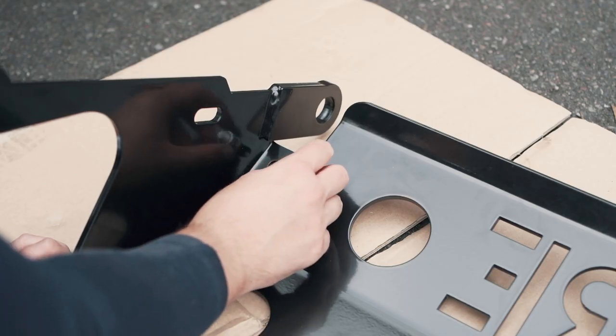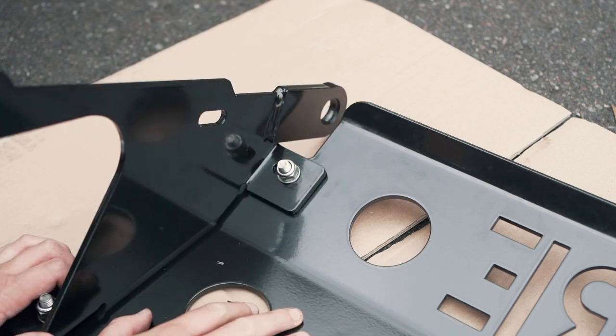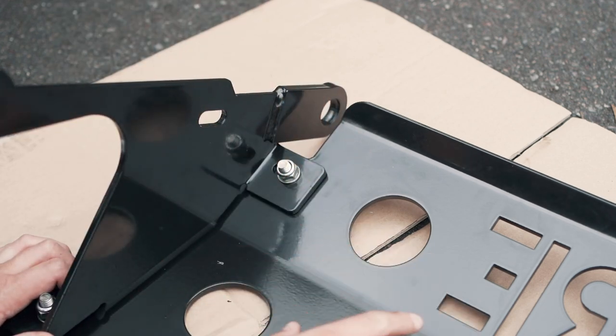I'm going to leave these bolts a little bit loose so when I slot it into place I've got a little bit of wiggle room and play to ensure that it all lines up and fits correctly.